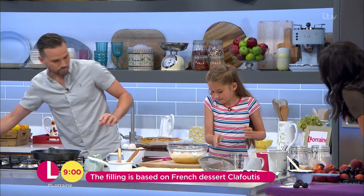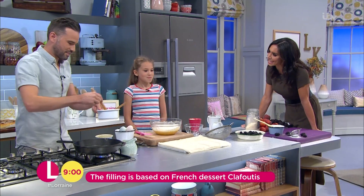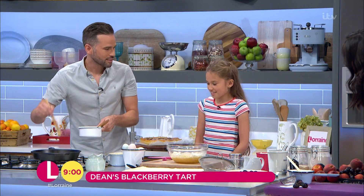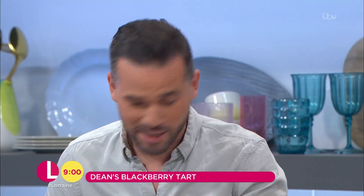Do you enjoy being in the kitchen? Yes. What's your favourite thing to make? Do you like making sweet things? Do you like desserts and things? What's your favourite thing to eat in the world? Chocolate. I knew you were going to say that. Anything that daddy doesn't make, basically.